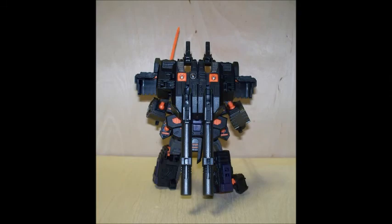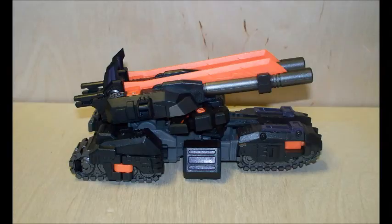If I'm correct, it's supposed to be the War Within The Fallen, which has a lot of resemblance to the Titanium Series The Fallen.